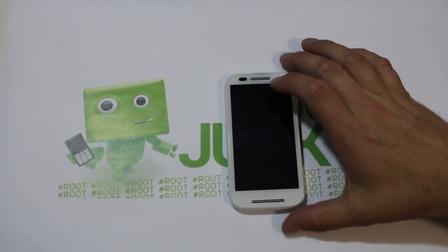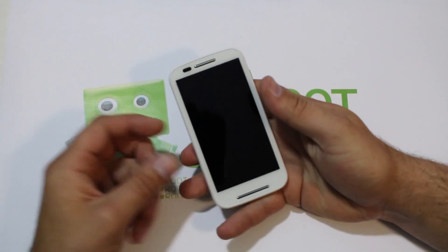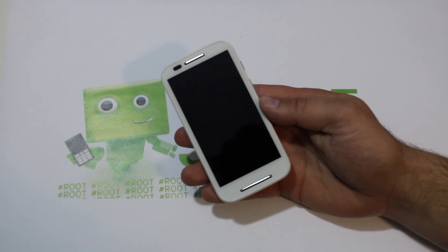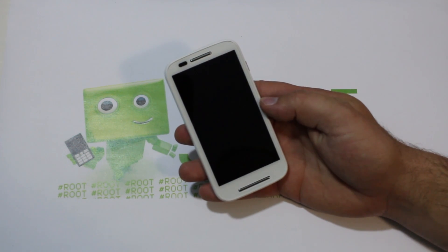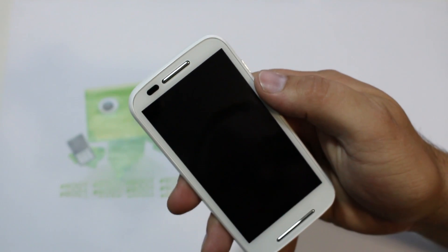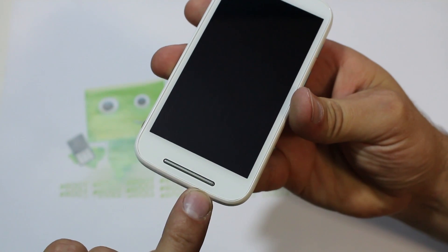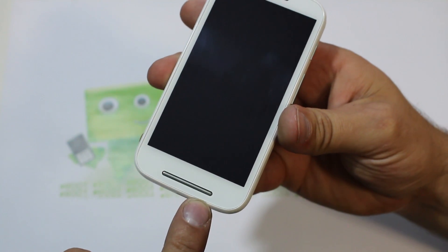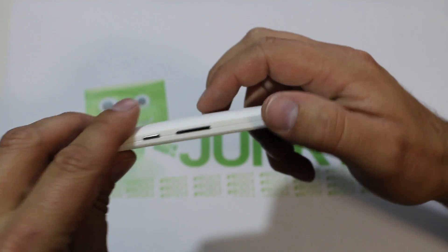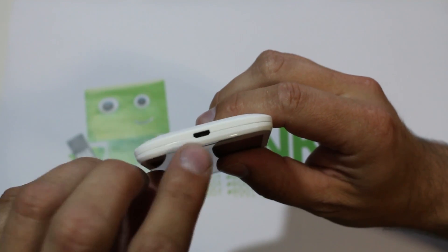Let me talk about some of the points on this device you're going to want to pay attention to. First things first: speaker right there for your ear, and on the bottom another speaker — very very cool. Looking around the sides: here is your power button, volume up and down. Rotating around, there's your micro USB jack for charging.